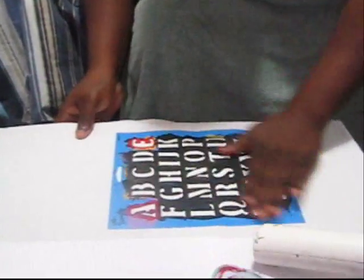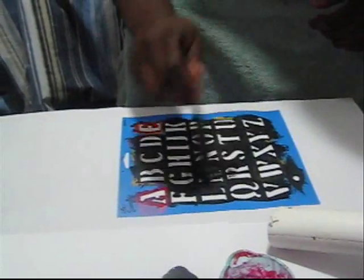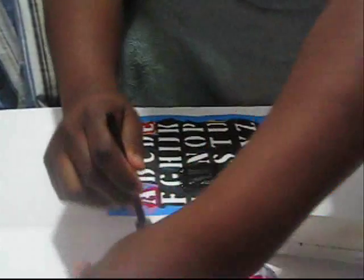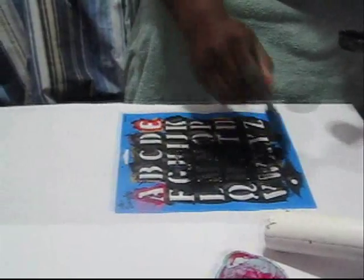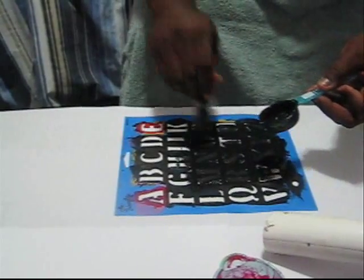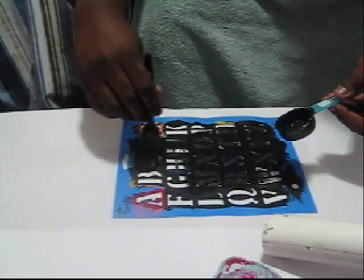We'll show you how, starting now. Put some glue on the back of a stencil — this is our creative project, quick and easy. Paint on top of the letters. You can buy these stencils from Walmart or Walgreens.